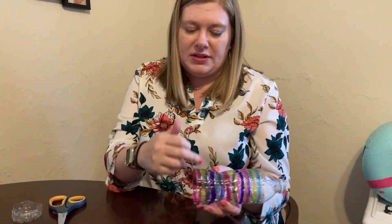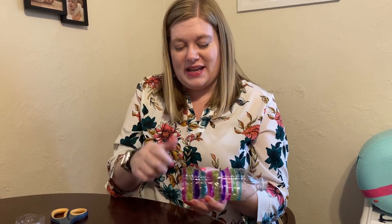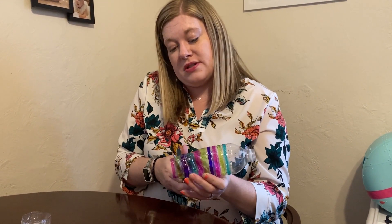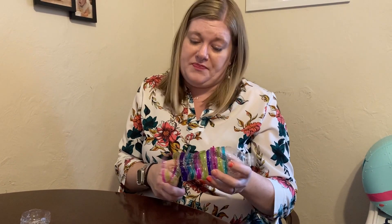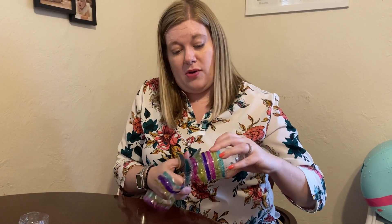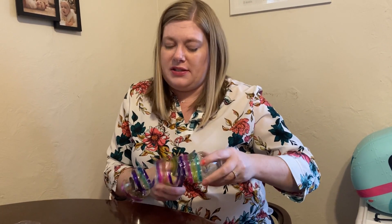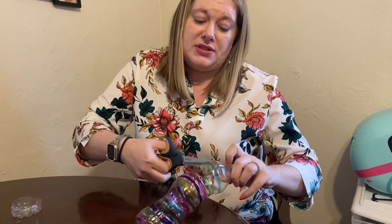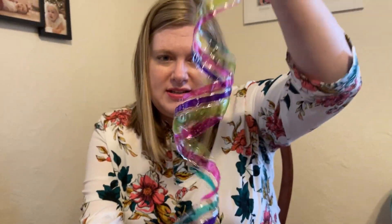My bottle has some nice lines that I'm going to try to follow as I cut, but if yours doesn't have lines you can cut it however you like. I did not let mine air dry and now I've got water everywhere. You definitely want to clean your bottle before you do this too. Now you cut up to here — I don't want to cut too far — and it kind of looks like a slinky right now.